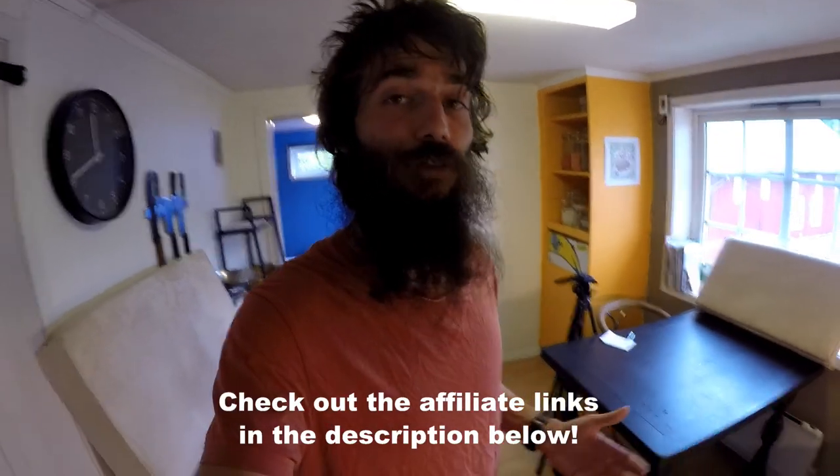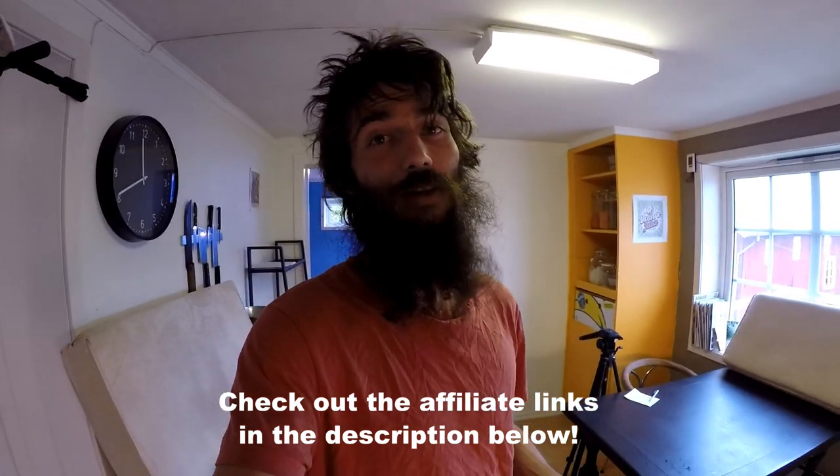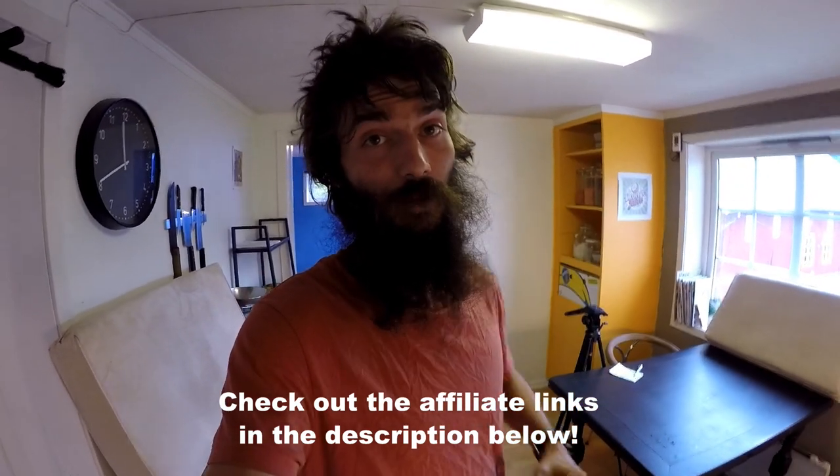One of the best ways to share your message and passion with the world is to make YouTube videos like I am. Today I just want to give you a super quick little tip about how to really improve the sound quality of your videos. My videos don't have the most awesome sound quality — I'm just using the GoPro Hero 4 Silver Edition here, and the microphone on there is pretty good, so the first step would definitely be to have a good microphone.